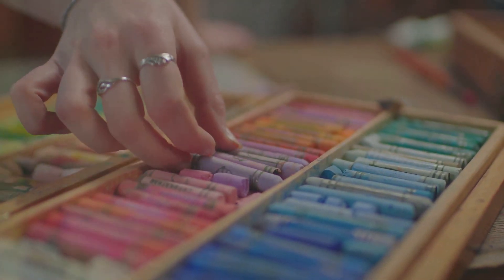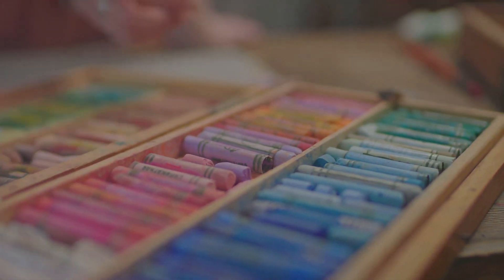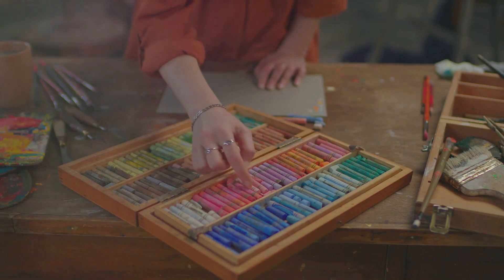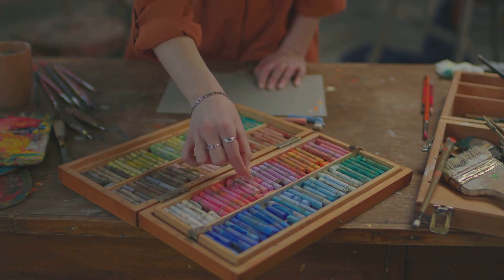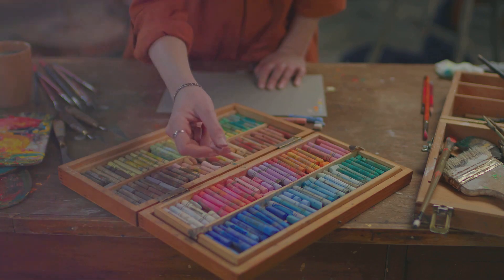Ever thought of a crayon as a source of light? Crayons — those little wax sticks we've all doodled with — can also serve as a makeshift candle in a pinch. You'll need to find a crayon; any color will do. The beauty of a crayon is that it's essentially a bundle of wax with a wick in the middle. The paper that wraps around it — that's your wick.